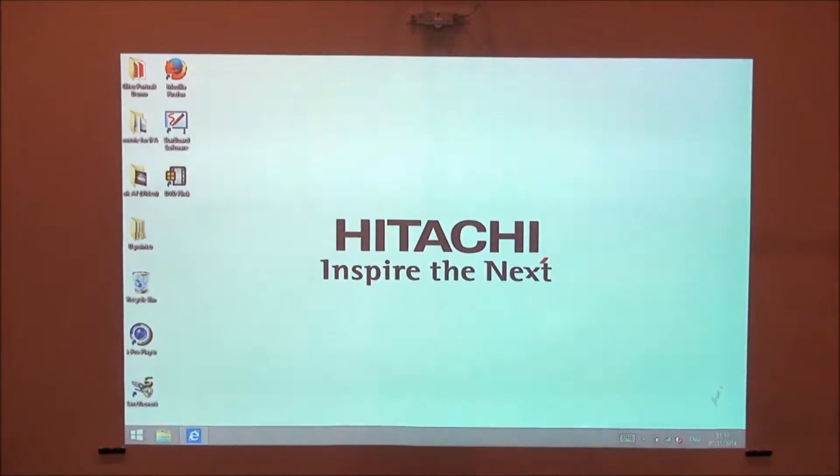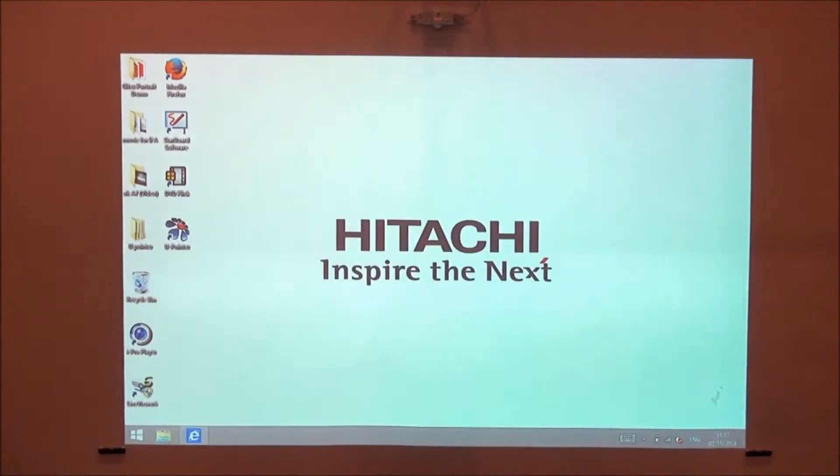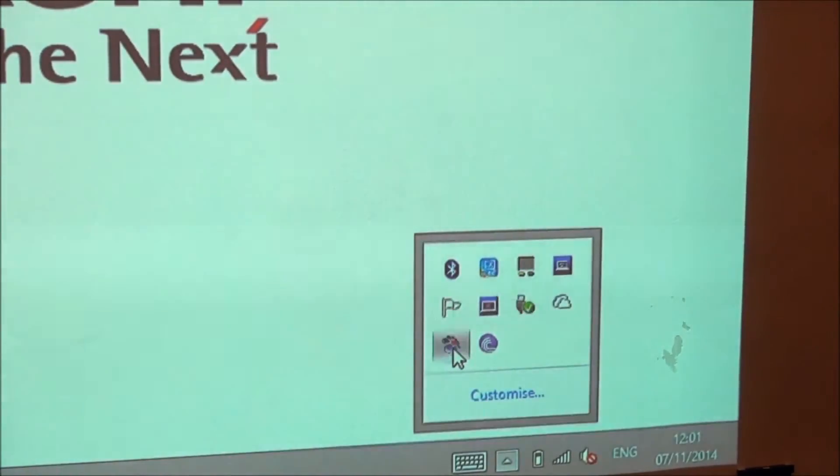U-Pointer software should start automatically when you plug the USB cable into the computer. Click the U-Pointer icon in the task tray of the computer and select Configuration.